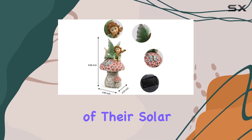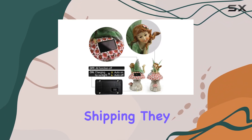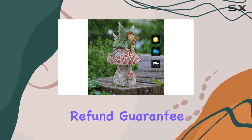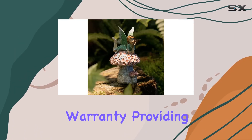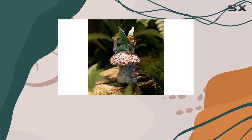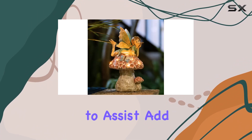Sweerpy takes pride in the quality of their solar products, ensuring each piece is professionally tested before shipping. They offer a 30-day refund guarantee and a 180-day limited product warranty, providing peace of mind with your purchase. Should you have any questions, their dedicated customer service team is ready to assist.